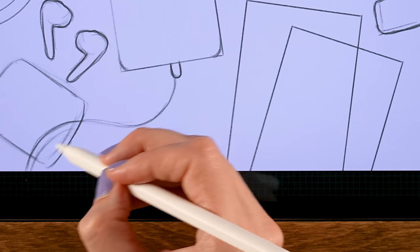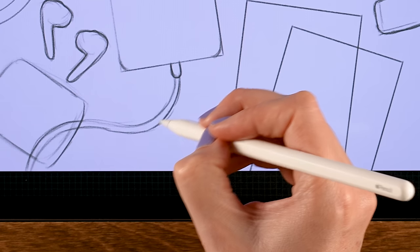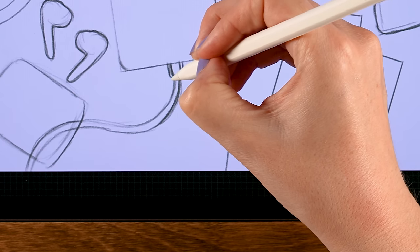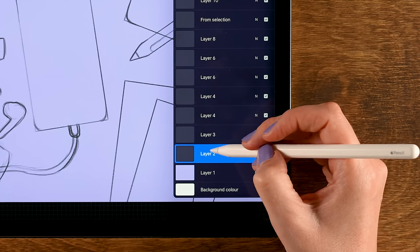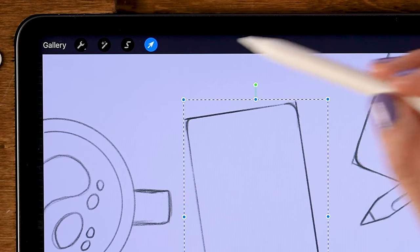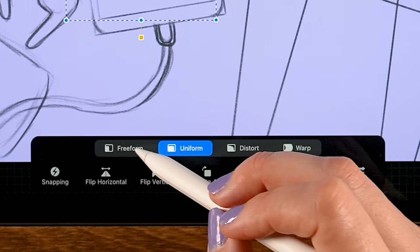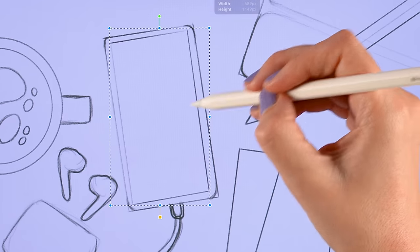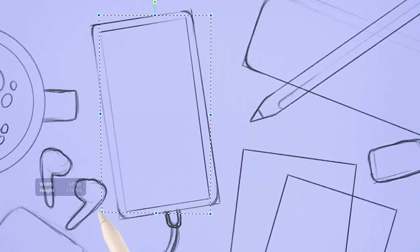We can make the cable a little bit thicker. We also need the inside — the glass of our phone. Go back to the layer with our phone, duplicate it by sliding left and tapping duplicate, then go to the move and transform tool and make it a little smaller. You can use freeform to pull it slightly out of proportion, and use distort for even more control. Try to make the edge the same width all around.